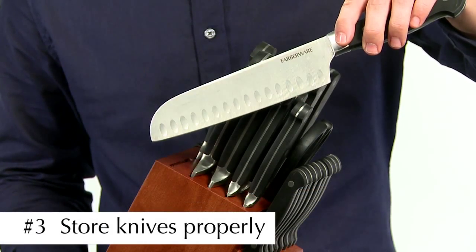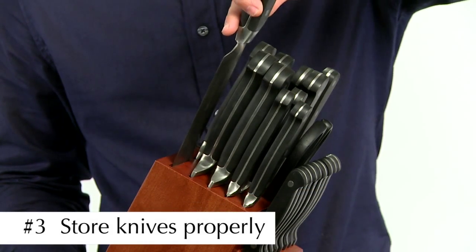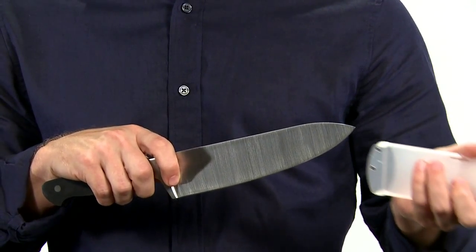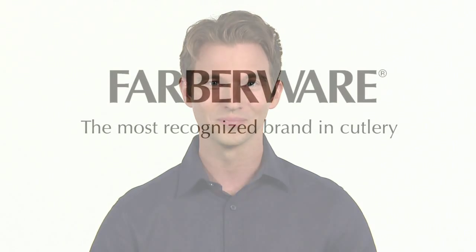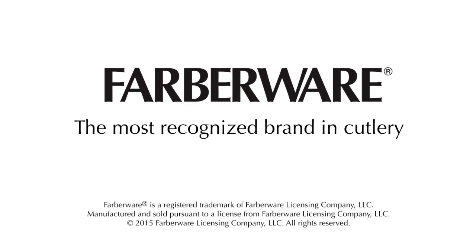Number three, always store your knives in a proper storage unit such as a block or blade cover. This helps protect the blade and yourself from accidental damage. That's it — three simple steps to keeping your knives looking and performing like new. Farberware, the most recognized brand in cutlery.